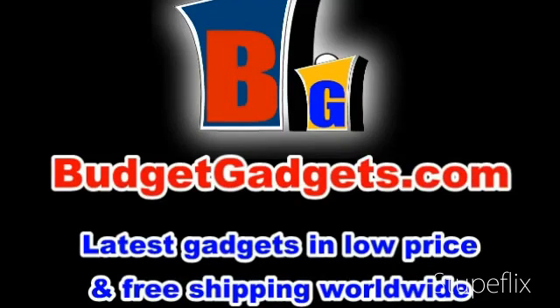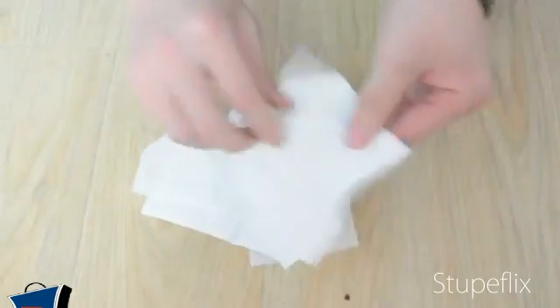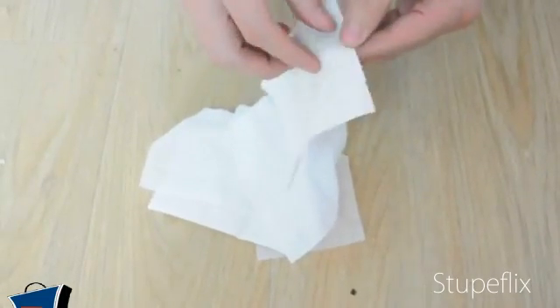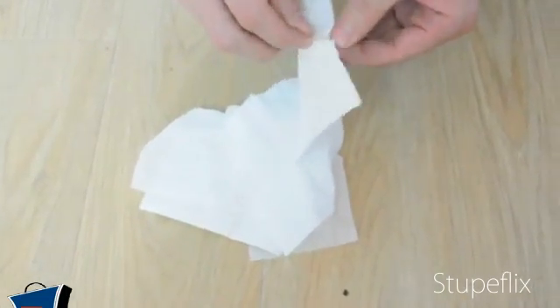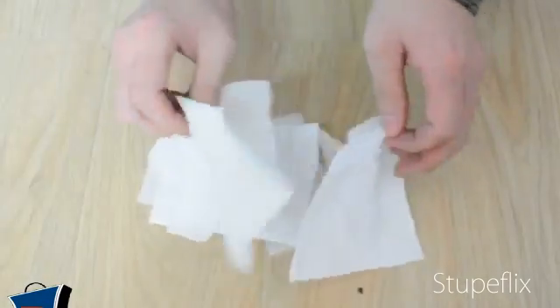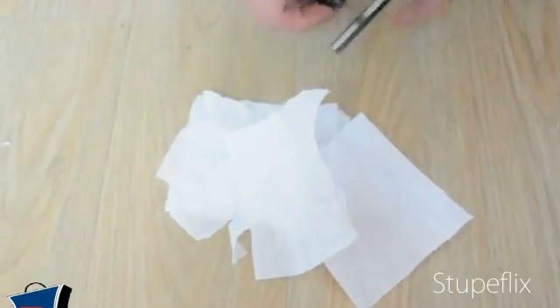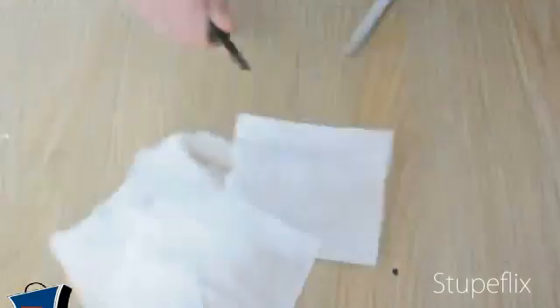Magnesium Flint Fire Starter Review from BudgedGadgets.com. Hey guys, what's up? This is a video about BudgedGadgets.com — the BudgedGadgets.com website, with free shipping worldwide. This video is made by my colleague Hui, who still wonders how to start a fire quickly.